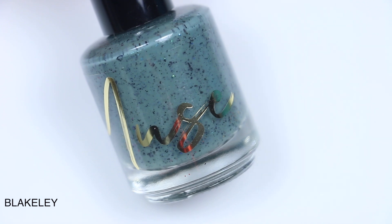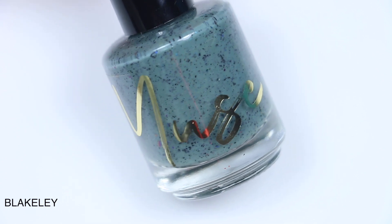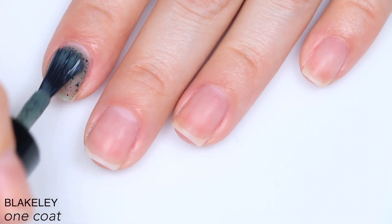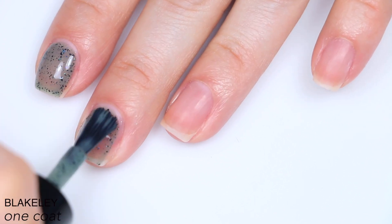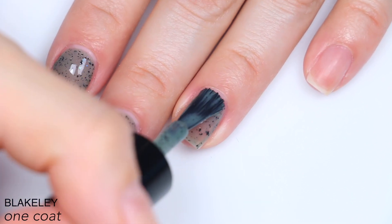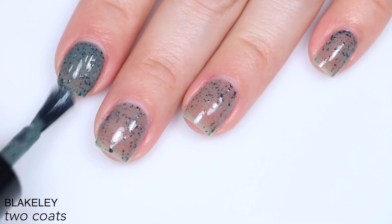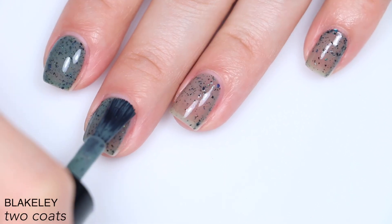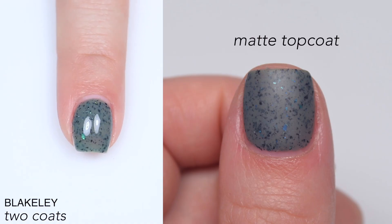The next polish is called Blakely, and this is described as a desaturated teal crelly with black flakes and green cyan sapphire multi-chrome flakes. This one definitely leans a little bit more on the jelly side of crelly base, but there are lots of flakies and I just love those little tiny black flakies. This went on very, very evenly — nice even coverage between the flakies and the base. There is a slight texture from those flakies, but nothing that a normal top coat couldn't handle. Looking back on my footage, I only did two coats but I wish I would have done three — I think I would have gotten a lot nicer coverage. So that is two coats of Blakely.